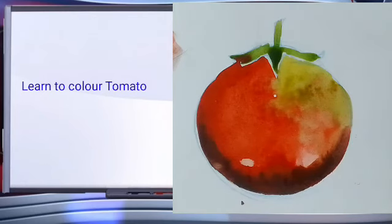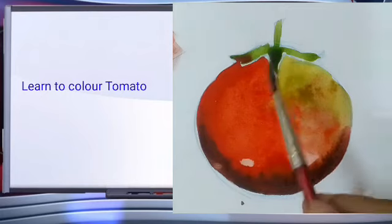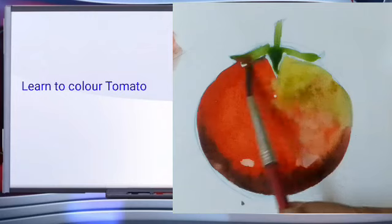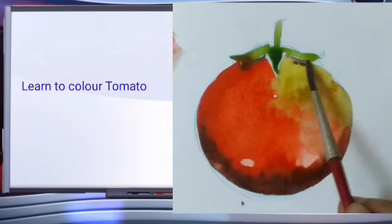For the shadow parts, we are using here red, green, blue mix. Here are our shadow parts.